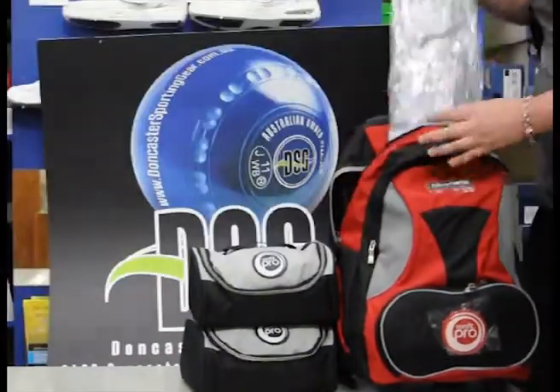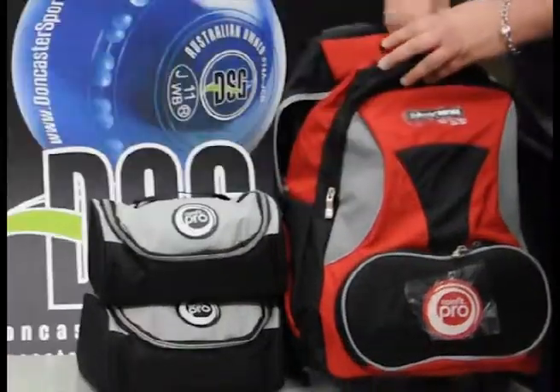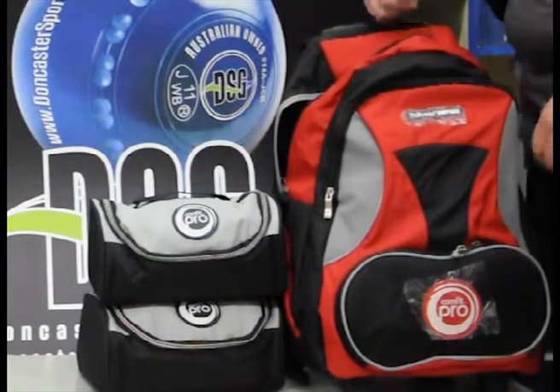It also comes with a bonus waterproof cover to go across the whole of the bag. You've still got from here upwards to put your jacket and jumper in.